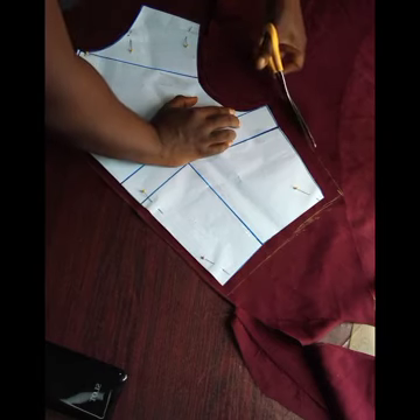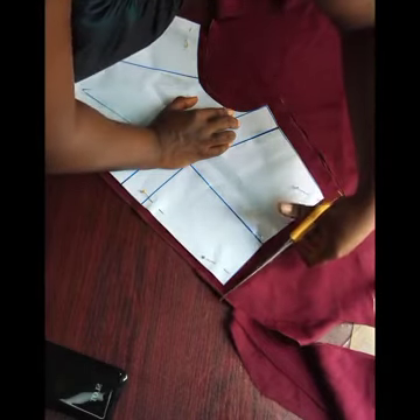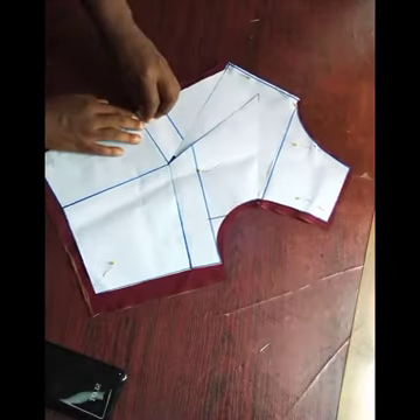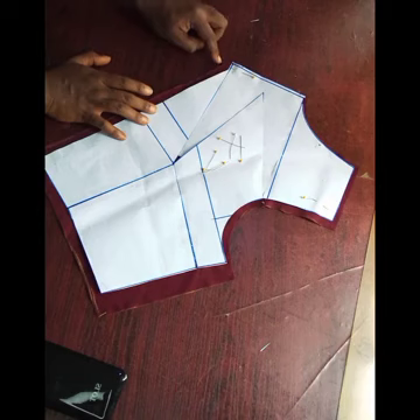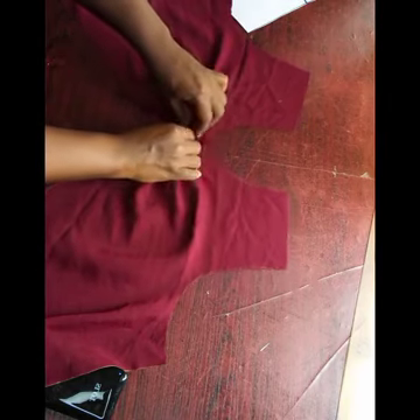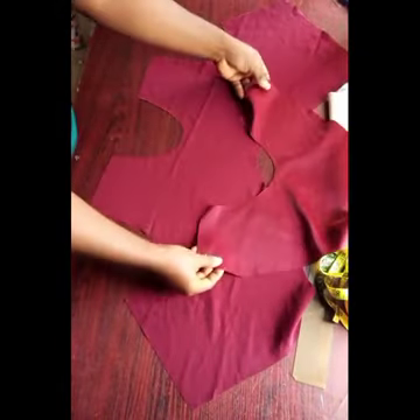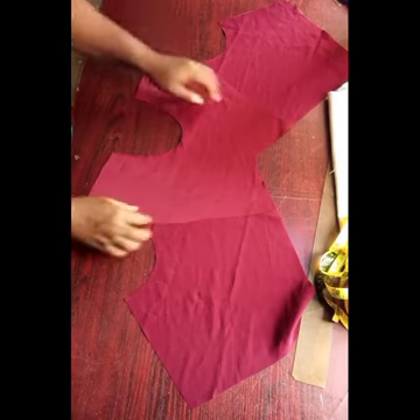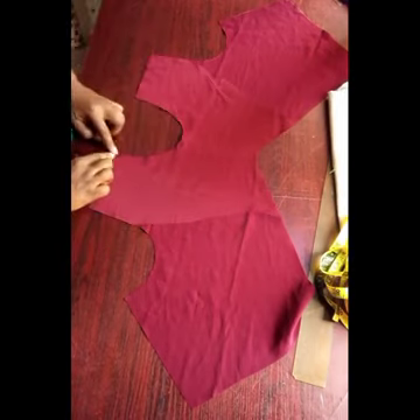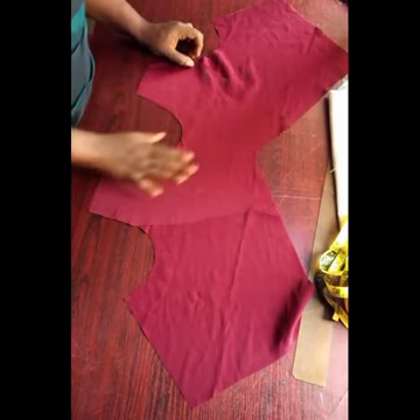The seam allowance is to be on the safe side. This is what we have for the front block. I'm going to unpin and we'll start joining, then I'm going to cut a facing. Normally this is how it's going to be, then we close the center front. The facing will turn the neckline — it will touch the neckline and also the lower part — so I'll join the neckline and equally join the lower part too. The other part you can just leave it open.